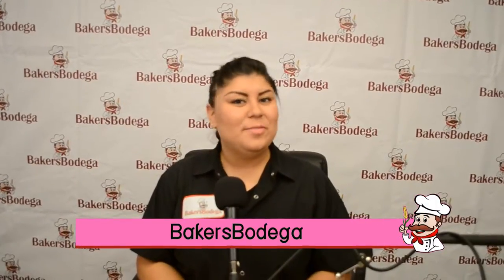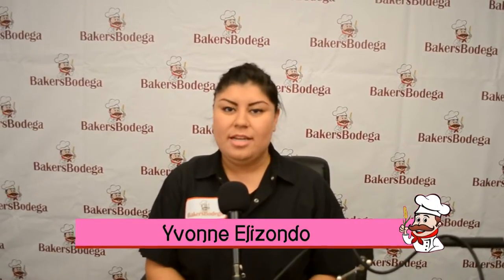Hello everyone and welcome to Baker's Bodega's channel. I'm Yvonne and I'll be teaching you how to cover apples in chamoy chili paste using Damon products. Let's get started.